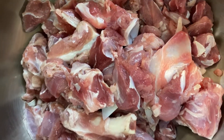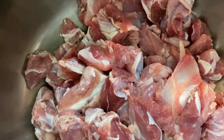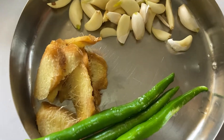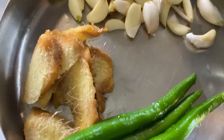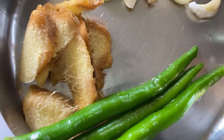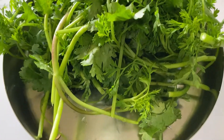Today we are going to make mutton shakuti. For that I have taken one kilo of mutton, nicely cut into one inch pieces, already cleaned and kept for marination. We are using one pod of garlic, about two inches of ginger sliced, three chilies — you can add four but these are very spicy so I've taken three — and a few sprigs of green coriander.